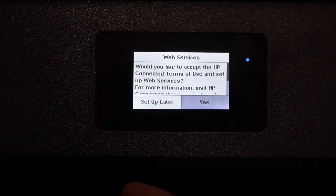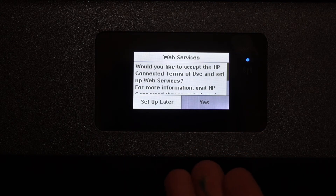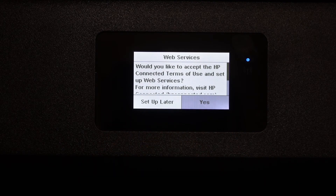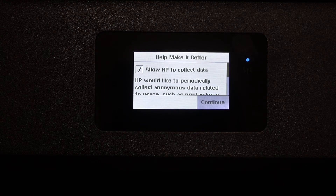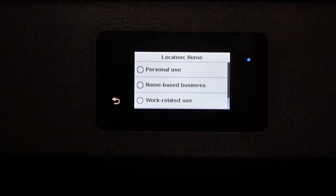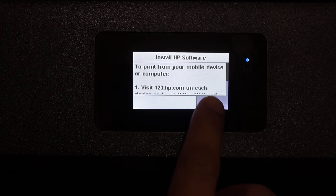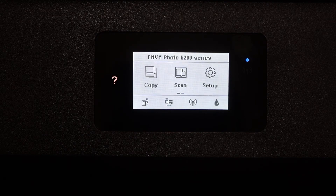Once you connect your printer to Wi-Fi, you will get an option for web services. If you want to set that up you can do it now; otherwise just click 'Setup Later.' Click on the printer to install automatically, then click Continue. Select the usage — whether it's home or office — and select personal use or work related, then press OK. You will see the main screen of your printer, and your printer is now set up wirelessly and ready for printing and scanning.